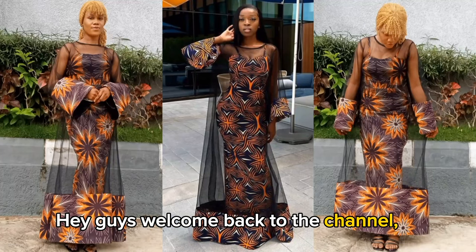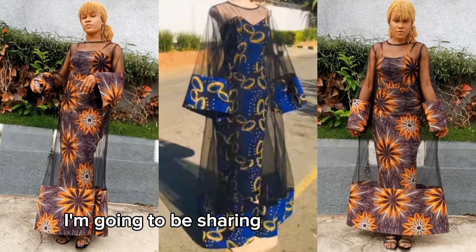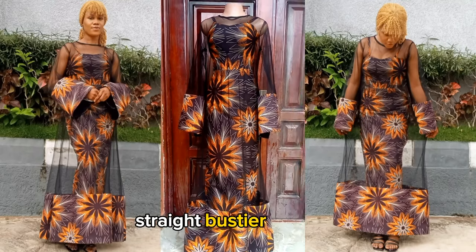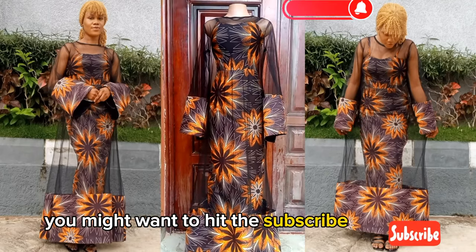Hey guys, welcome back to the channel. My name is Linda. Here on this channel I share videos about sewing, pattern drafting, and everything in fashion. On today's tutorial I'm going to be sharing with you guys how to cut and sew this two-piece dress that consists of a simple straight bustier gown and an A-shaped tool net that has a bell sleeve. If this seems like what you're interested in, you might want to hit the subscribe button.